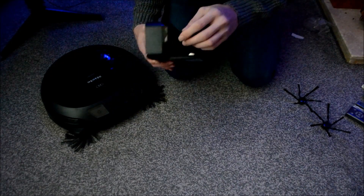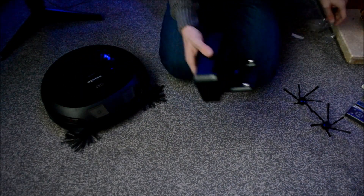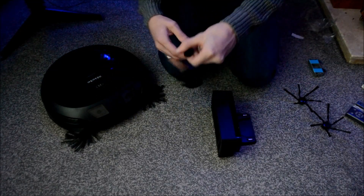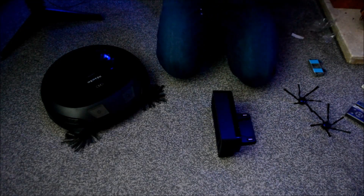This is the charger. So this is the charger dock as well — that's the port. You put the machine on the port and it charges automatically.